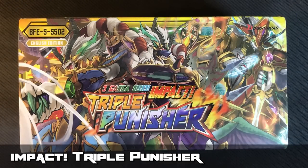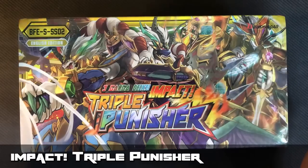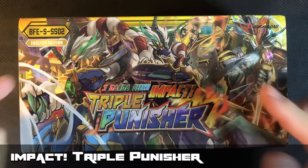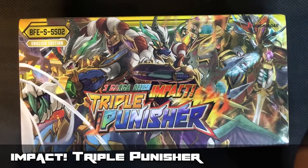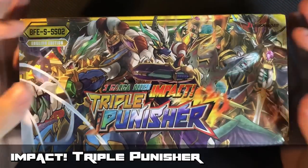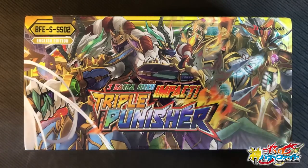What's up guys, Card Protagonist here, and today I'll be doing a product review on the brand new Impact Triple Punisher deck. This product contains 3 Gargadecks, and that's a lot of Gargars, so it is a must-get for all you Gar lovers out there.